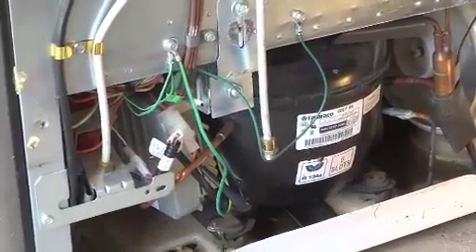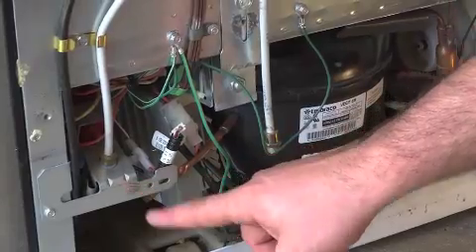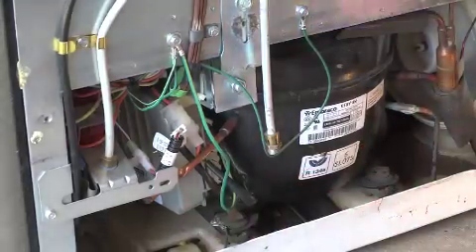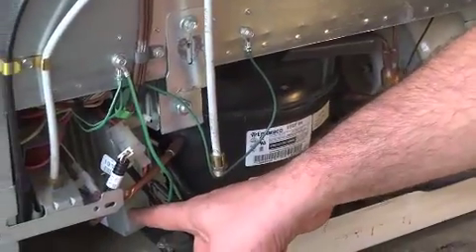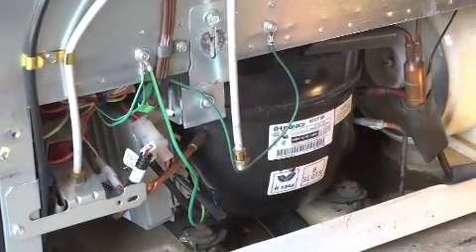What you're looking at are your water valves for your ice maker, your compressor, your inverter, and your fan. If you do not have this inverter, this is probably not a solution for you — but these are really the only electrical components that are on the refrigerator.